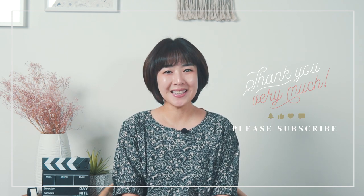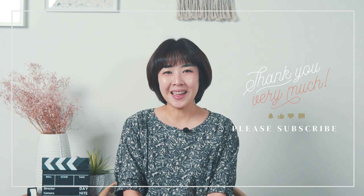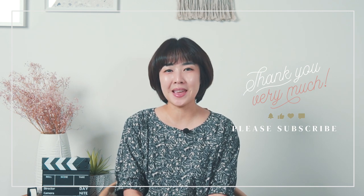And if you like this content and want to support me, every little click on subscribe, like, and ringing the notification bell helps grow our amazing sewing therapy community. Let's get started.